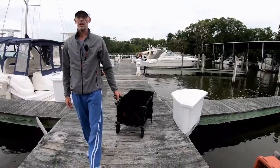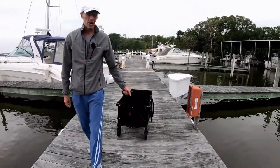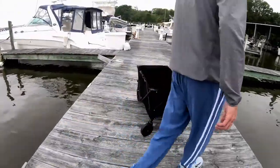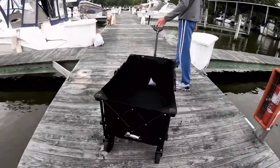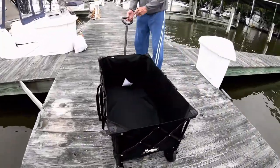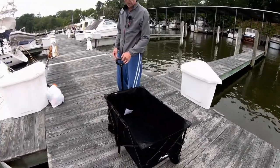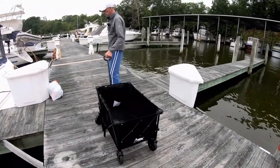I'm pretty tall so it's nice that it's long enough — I don't have to bend over and I don't have to kick it with the back of my foot when I'm walking. It's got steering so it's easy to maneuver. And unlike the wheelbarrow-style carts that only have two wheels, you don't have to hold it up, so it can be loaded up real heavy and not feel like you're dragging a ton of weight.